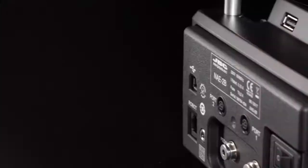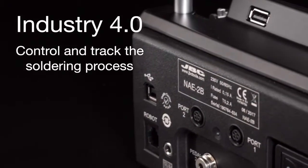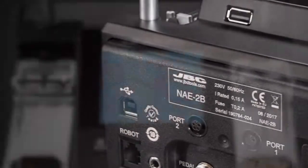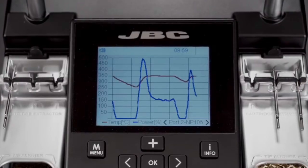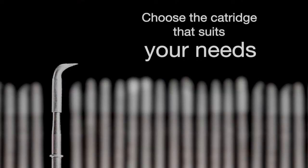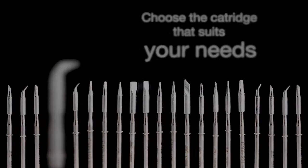The station incorporates different connectors on the back to share data with other devices. You can set all the station parameters from your PC and export graphics for future tracking and analysis. The Nano station only works with C-105 cartridges, with many sizes and shapes to choose from.